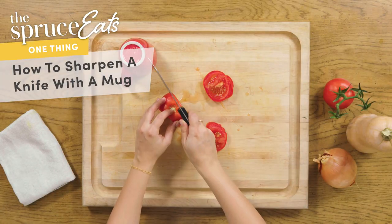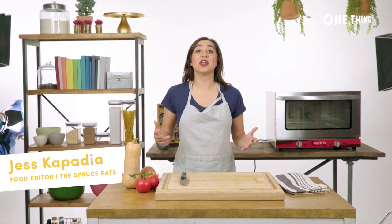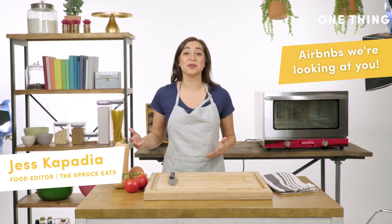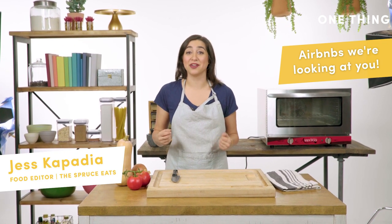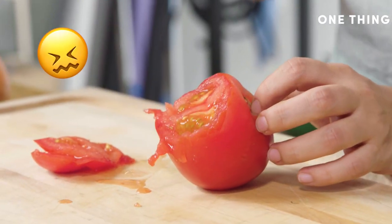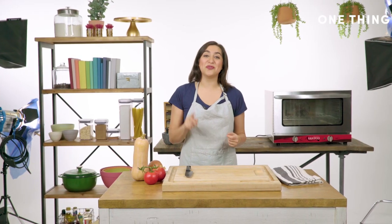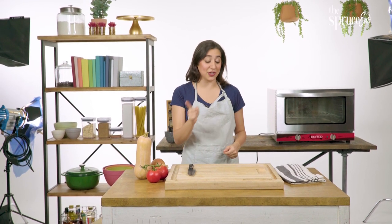My one thing is how to sharpen a knife without a sharpener. We've all been in this predicament before. You're in an unfamiliar kitchen, cooking dinner at a friend's place, and you cannot find a sharp knife in the entire kitchen. What do you do? Do you risk trying to cut vegetables with a knife that simply won't do the trick, or do you find something guaranteed already in that kitchen and use it to sharpen your knife? Like I do.